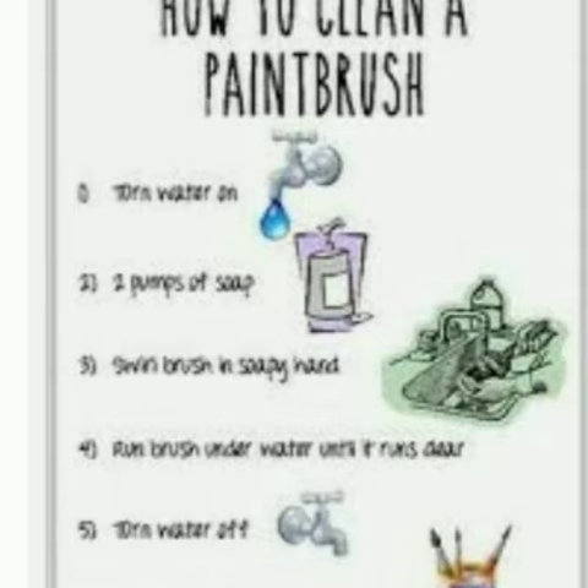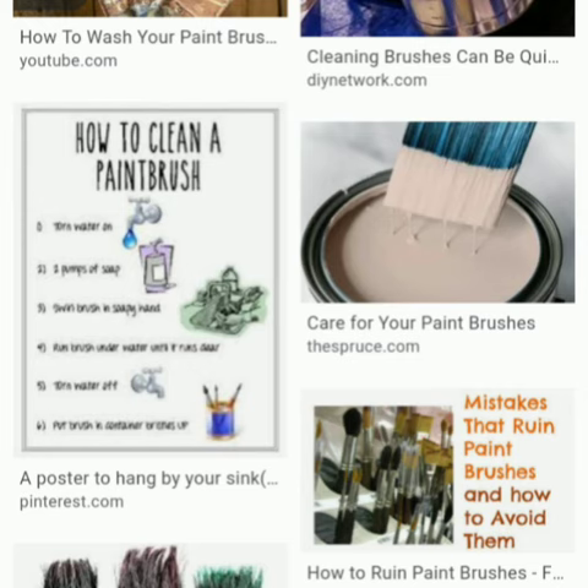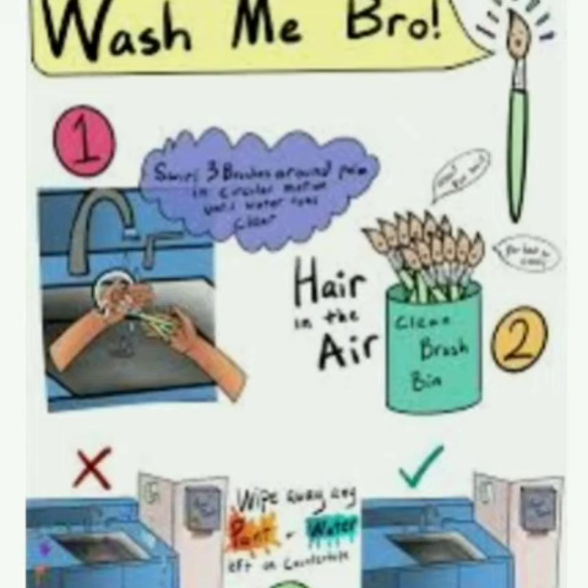Hey all, today I'm going to teach how to wash brushes. Let's go. Once the use of the particular brush is over, we should always dip it in the water and give it a quick rinse and remove all color presence in the brush.